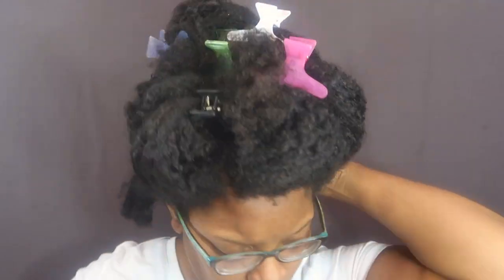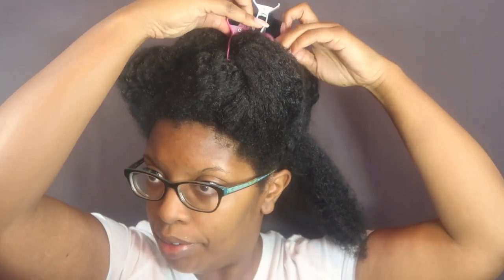I'm going to section off my hair to make it easier. As you can see, I'm starting this off on dry hair. I'm going to lightly mist a large section with water and then I'm going to be using the As I Am Long and Luxe Grow Yogurt Leave-In Conditioner as my leave-in.